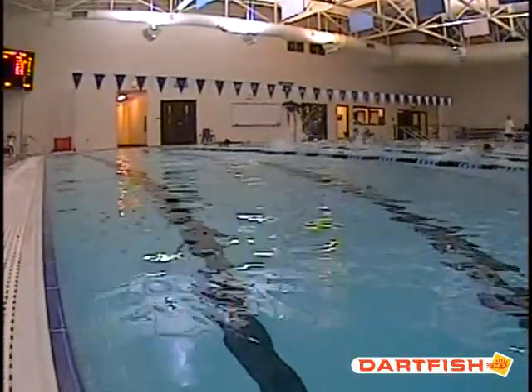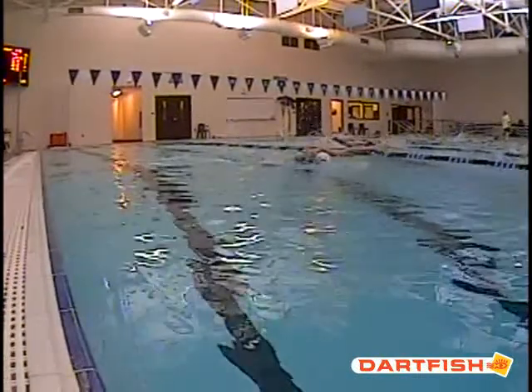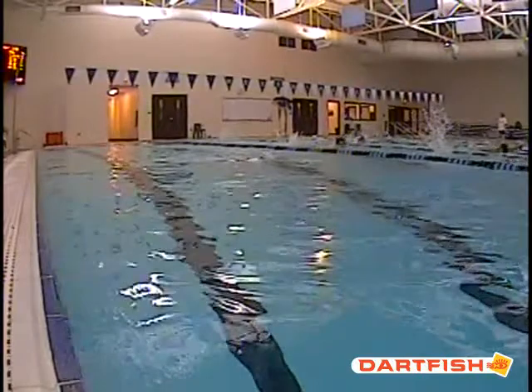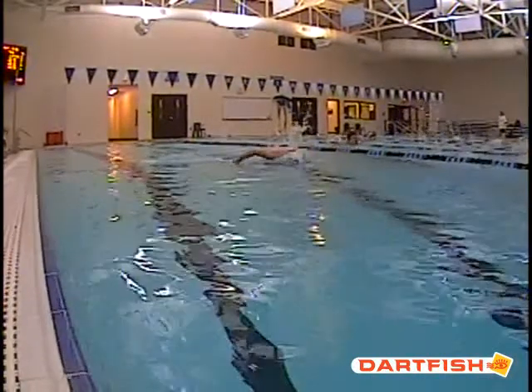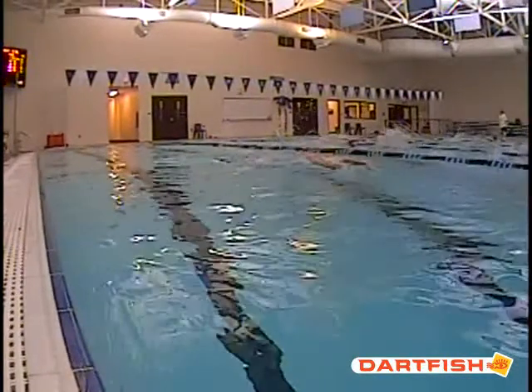We're going to slow it down here and go through it again. Right here, you can kind of see your eyes are looking forward, and then you drop your head back down and you reload that chest. Keep your eyes down — there's no reason to look forward for anything if you're not breathing.